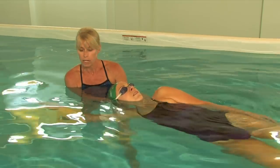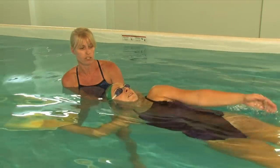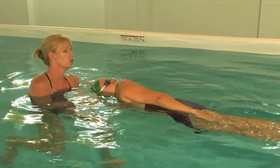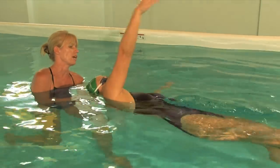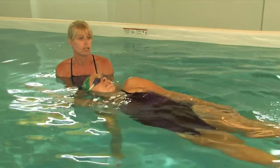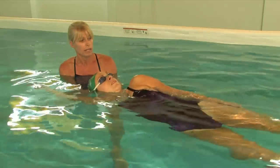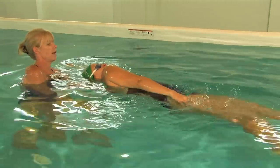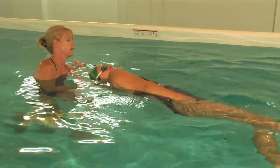She's going to count 1-2-3 and then switch and roll to the other side. She's going to keep her head perfectly still — there's no movement in the head. 1-2-3 and switch. 1-2-3 and switch.